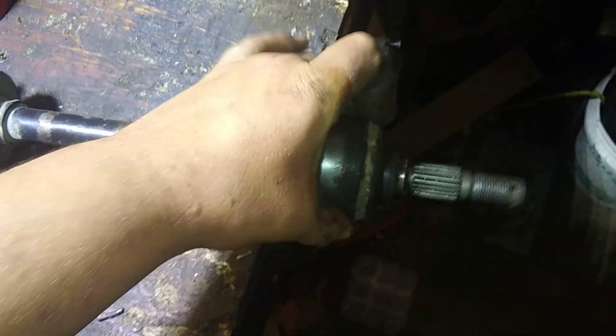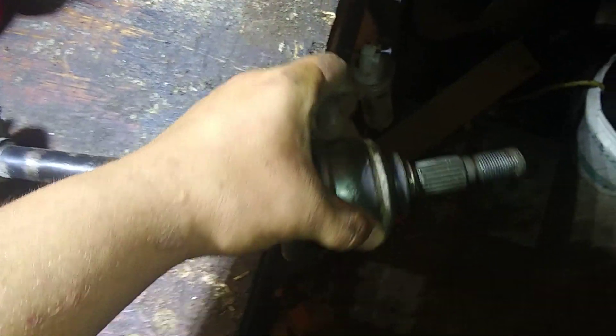In my last video of the carnage, I was showing this just going clicky clicky and not working.